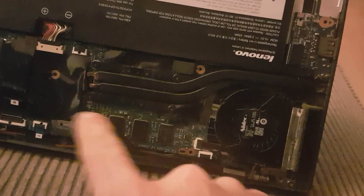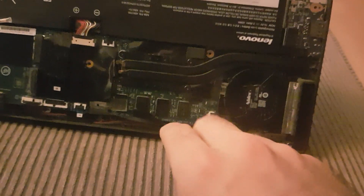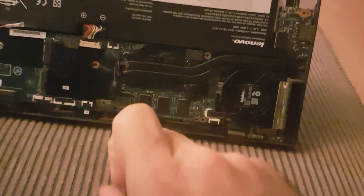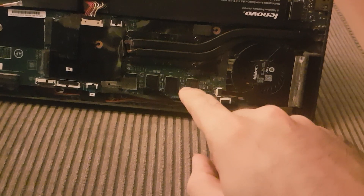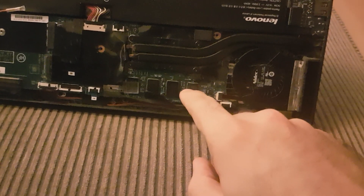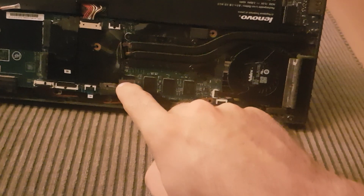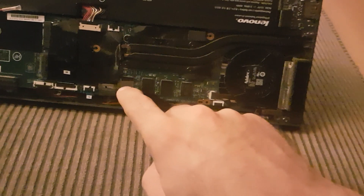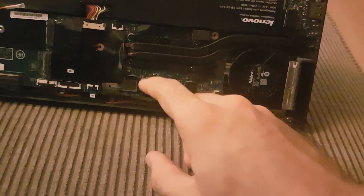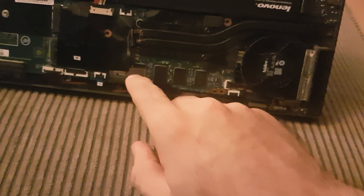Fixing them is easier than people think. We have two options. The first easy option is applying high heat on these chips. It's better to ask an expert if you have no experience in soldering and reflowing. All we need to do is reflow these chips.